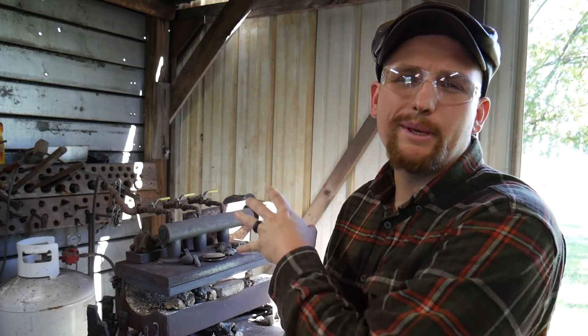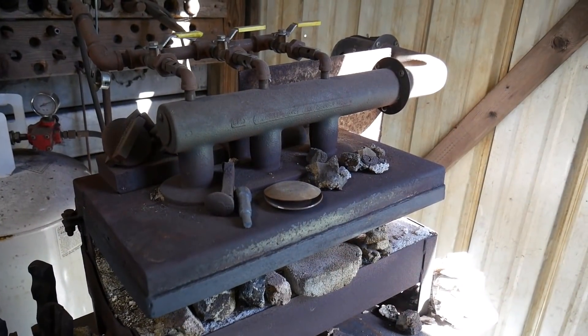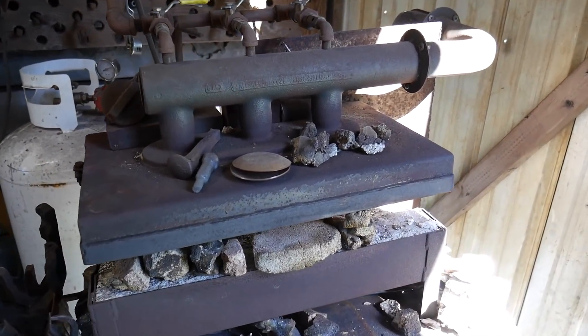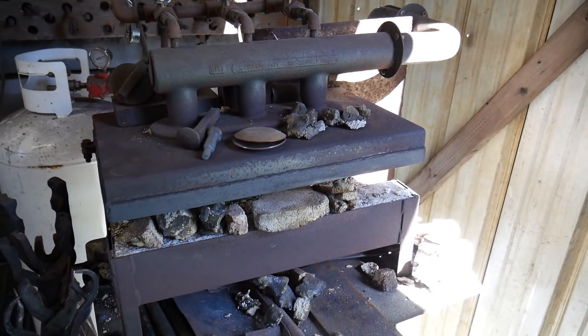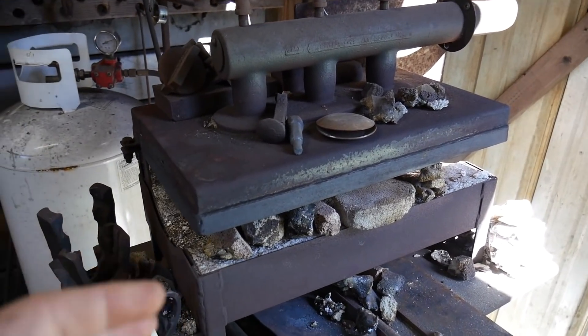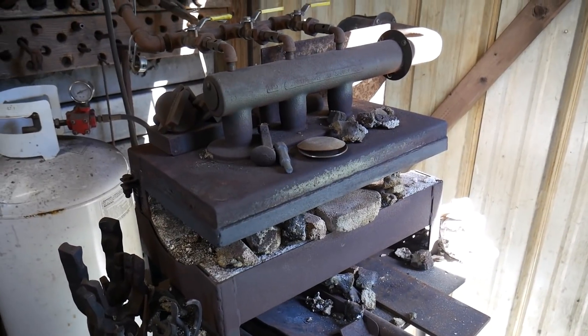Hello everybody, welcome back to the workshop. Today in this pro tip I'm going to talk a little bit about forge design. Please excuse the shaky camera footage — I do not have a gimbal for the camera. I will do my best to hold still; I didn't know any other way of showcasing what I'm talking about here.